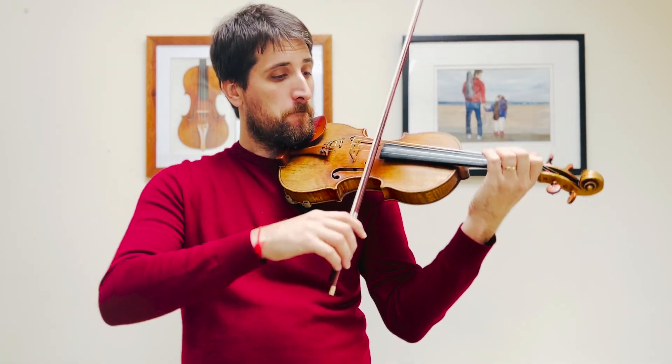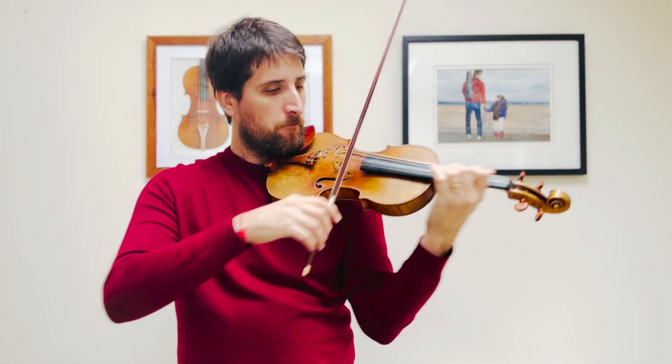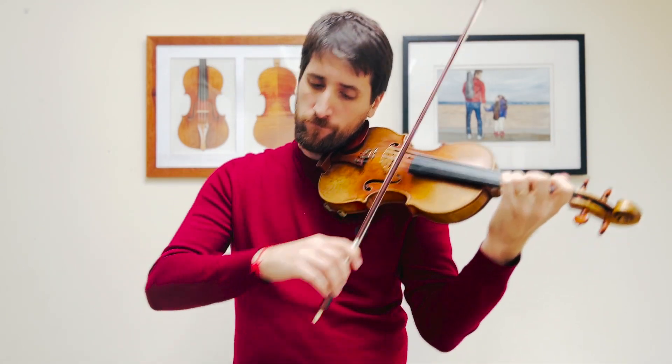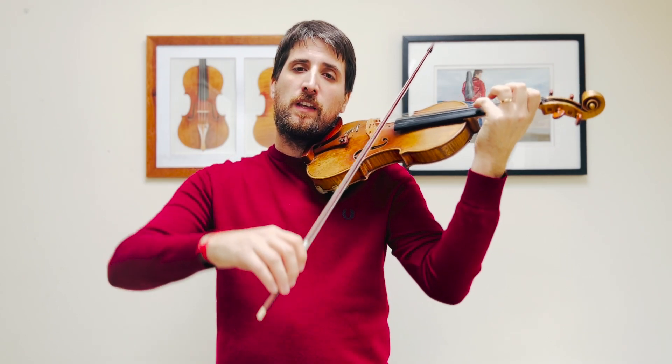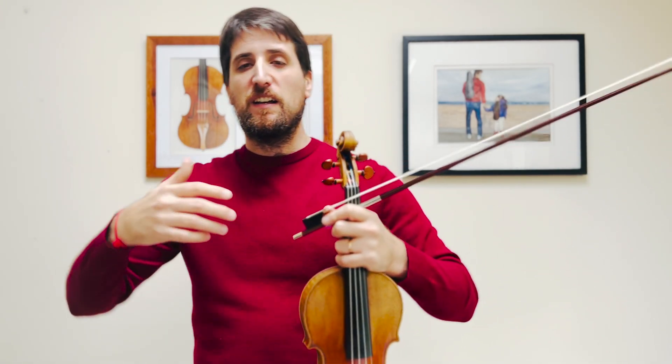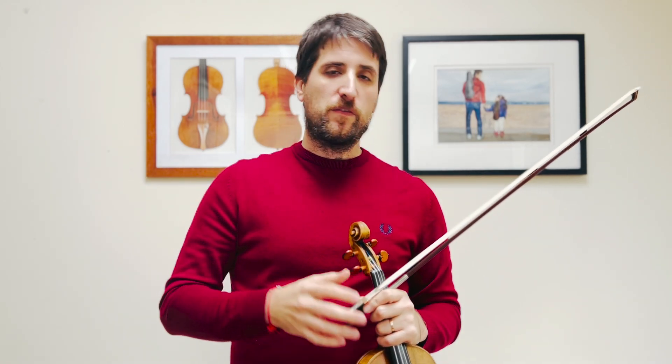Same thing with the Gigue. Apart from phrasing, we can also slightly move the tempo around — slow down a bit, then catch up again, then slow down again. That is the magic we can find in this music. I would recommend again listening to as many versions as possible, because every person will have their own opinion on how to bend time and space, and this will be really, really beneficial for you.